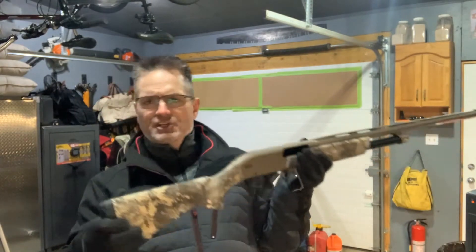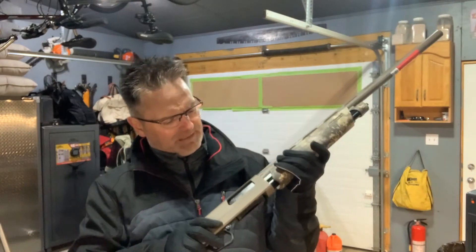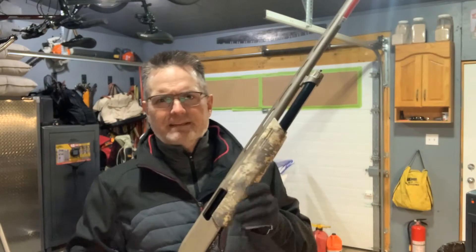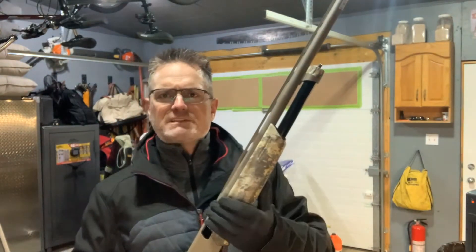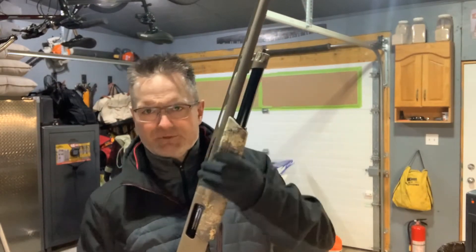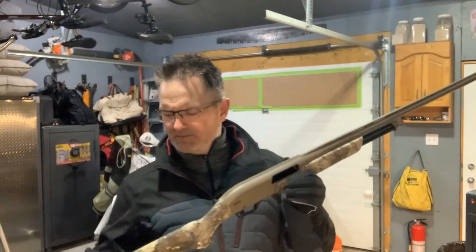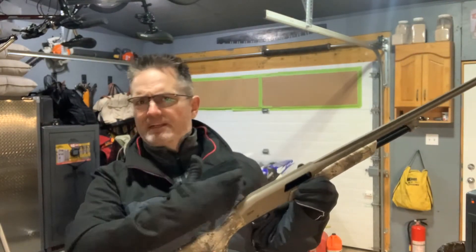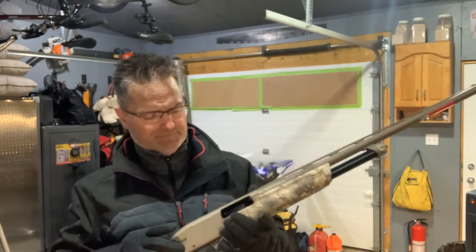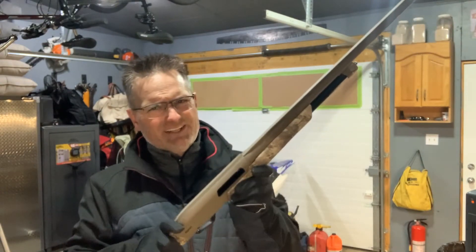It's got the gel butt pad and also a partial inertia system that pushes the bolt carrier back when you're shooting the larger rounds. It actually absorbs some of that recoil inside the gun itself, so it doesn't transfer all that energy through to your shoulder. It takes those rounds pretty nicely.